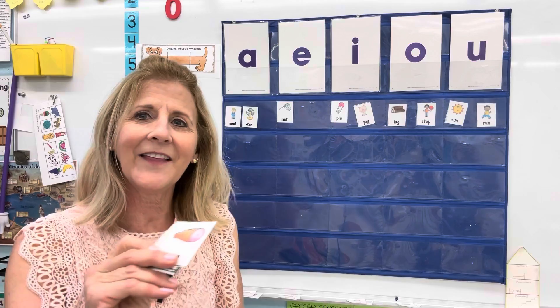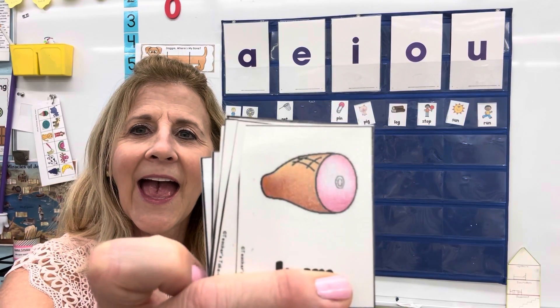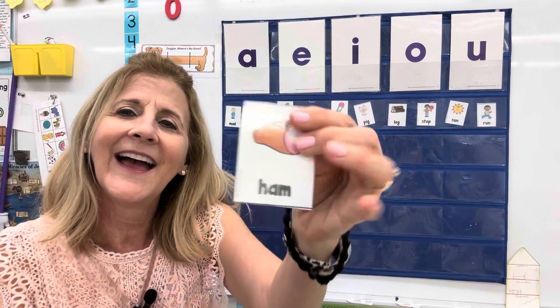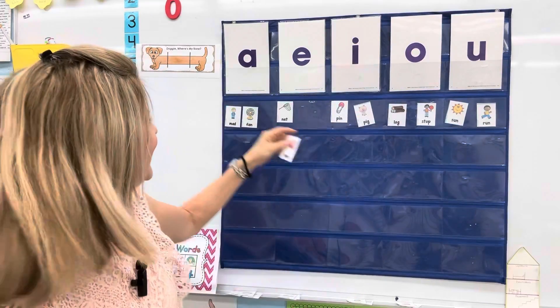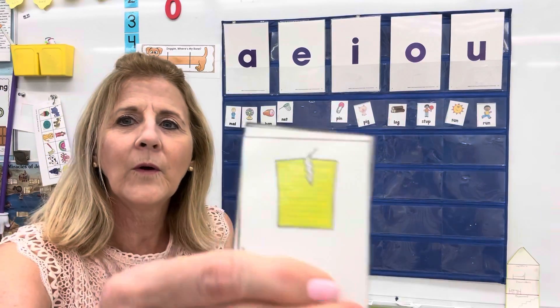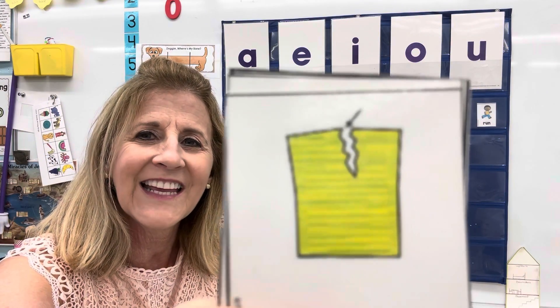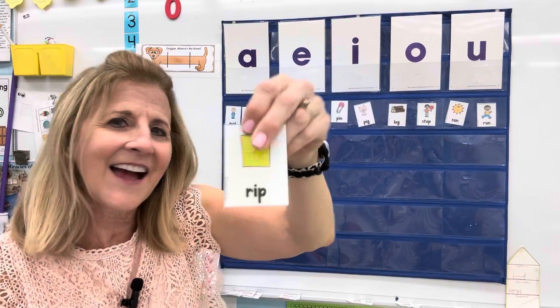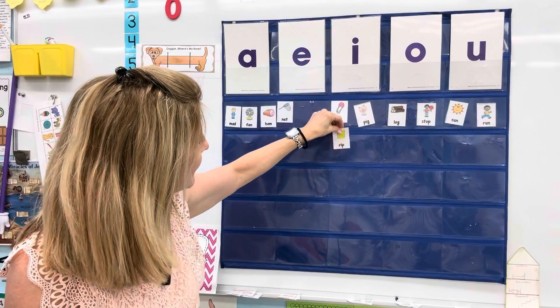Here's another one — ham. Ha-a-a. That's the letter A. Ham. We'll put one more here. The paper has a rip. R-I-I-I-P. That's the letter I. That'll go here.